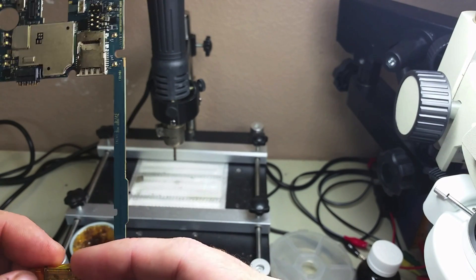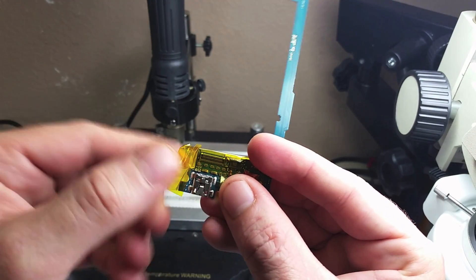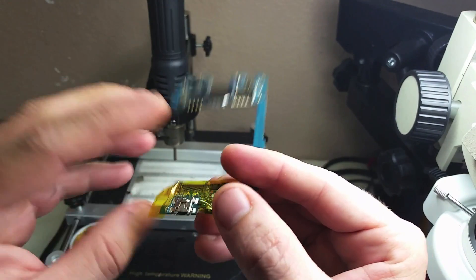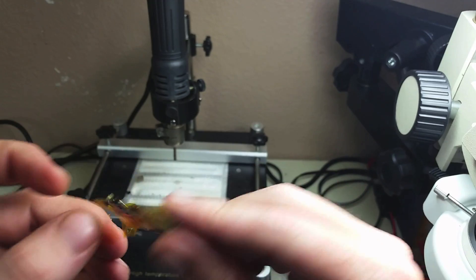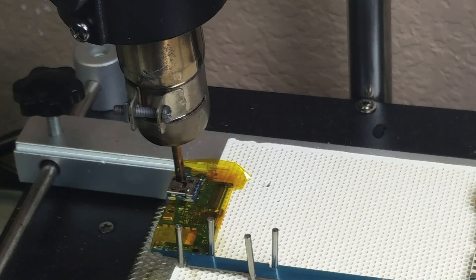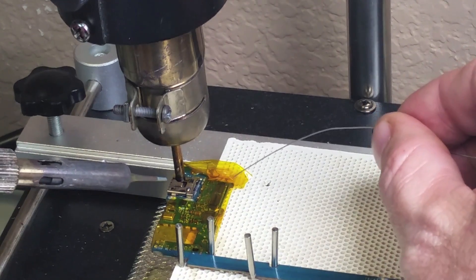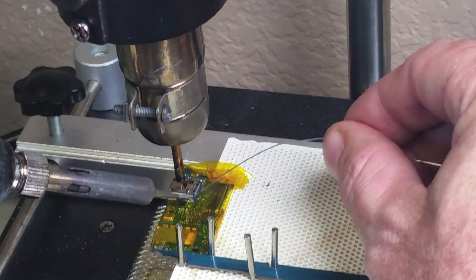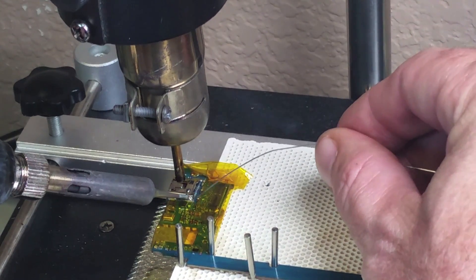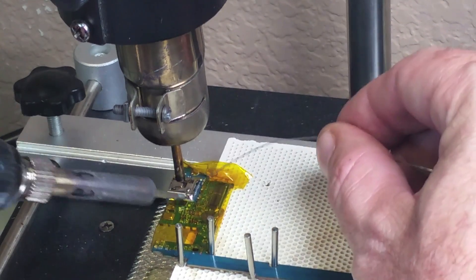Once that is done, we're going to go ahead and place this logic board on our rework station. It's all protected, so let's go ahead and put it on the rework station. We're going to apply flux paste and we're going to heat it up at 400 degrees for about 30 seconds before we start soldering on it. We're going to apply new solder to the charging port in order to loosen up the one that comes from the factory.